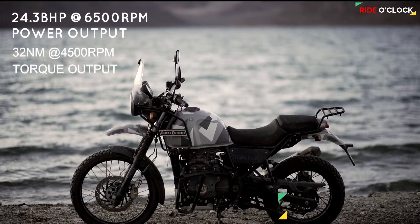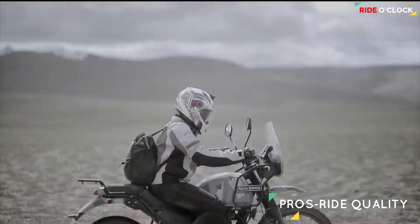The ride quality of this bike is very comfortable on the road. The most suitable bike for Indian roads is the Himalayan Bike.